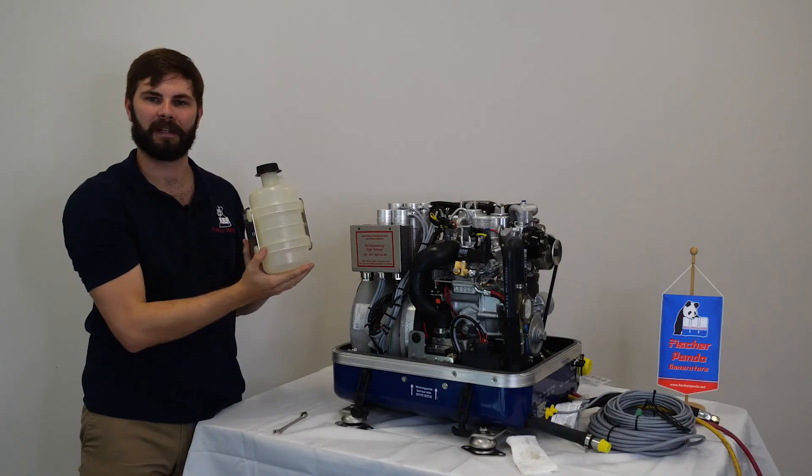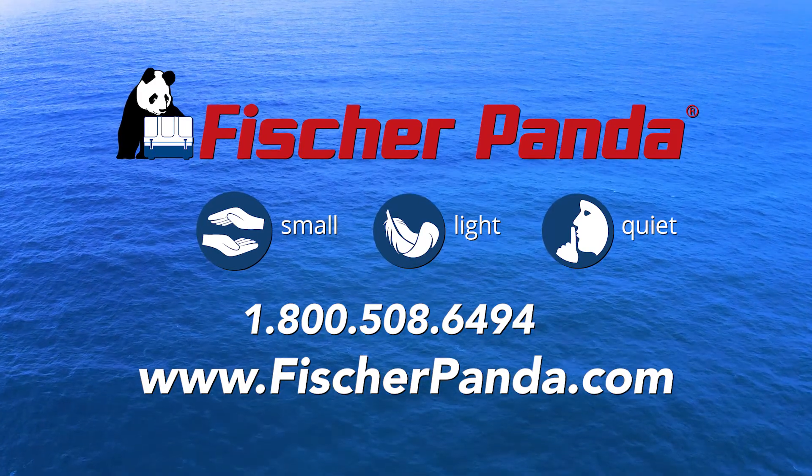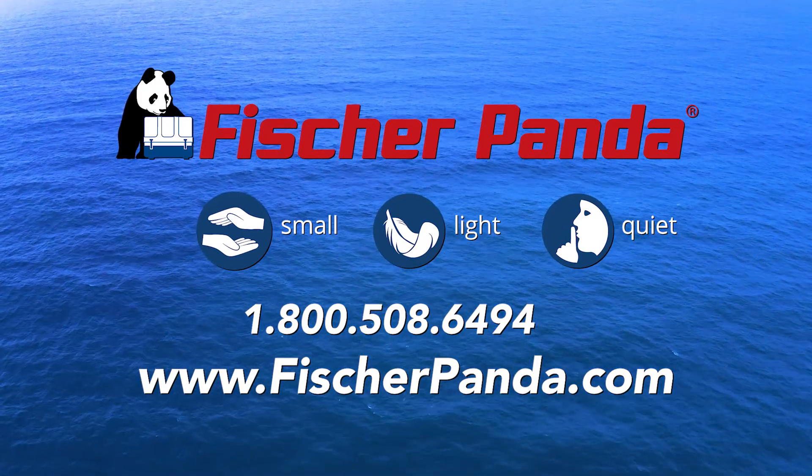That's how you bleed a Fisher Panda generator. For more information and further assistance, contact your local Fisher Panda dealer or our service department.